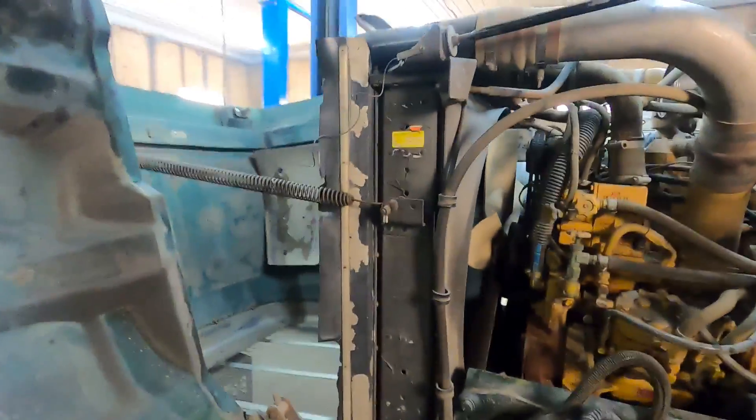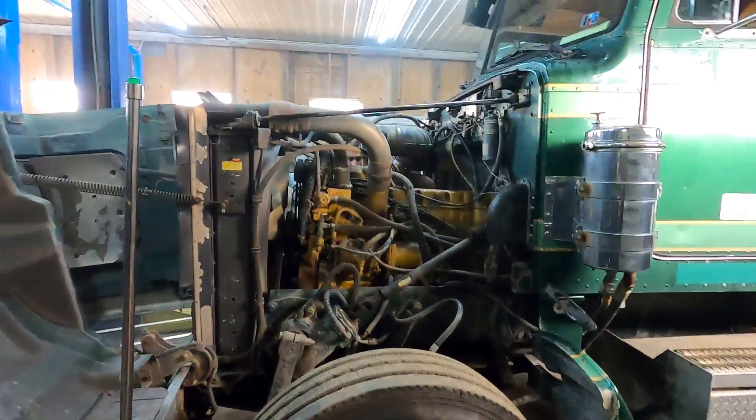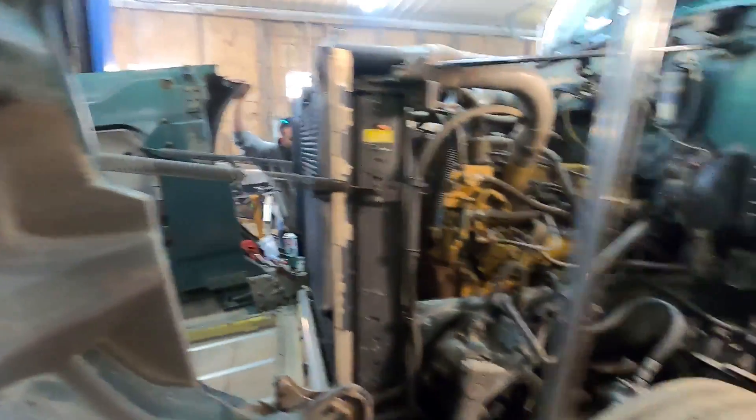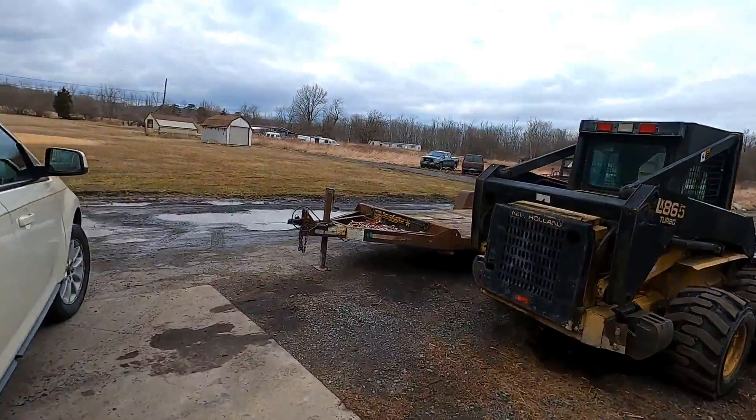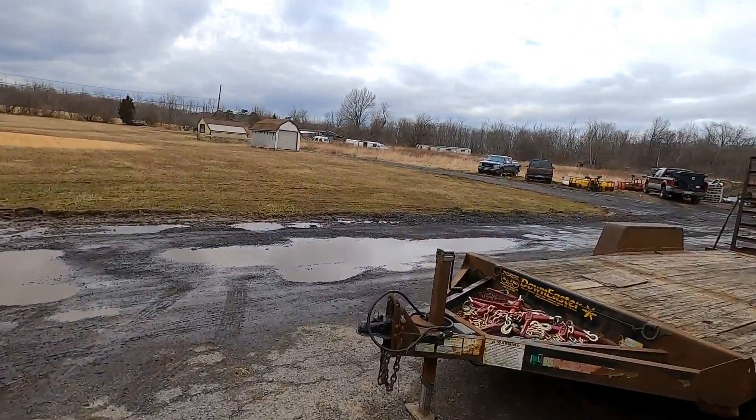You never know what you're going to find at Shane's. I come around the corner and it's a gigantic — what is this, a dump truck? Jeez. Triaxle, gigantic truck. Let's go check out this truck and see what we're dealing with here.